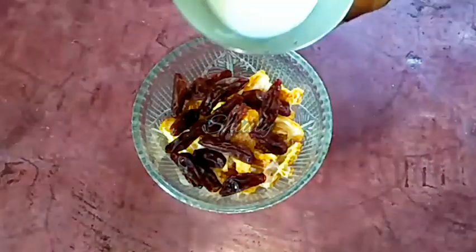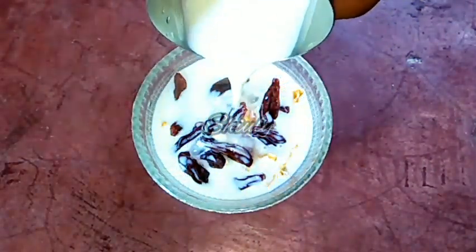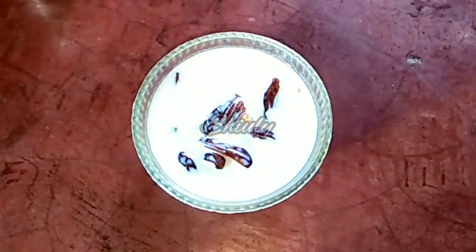Now I am going to soak the dry fruits with some boiling hot milk. With this hot milk, the process will be fast. Now we have to leave it for about an hour.